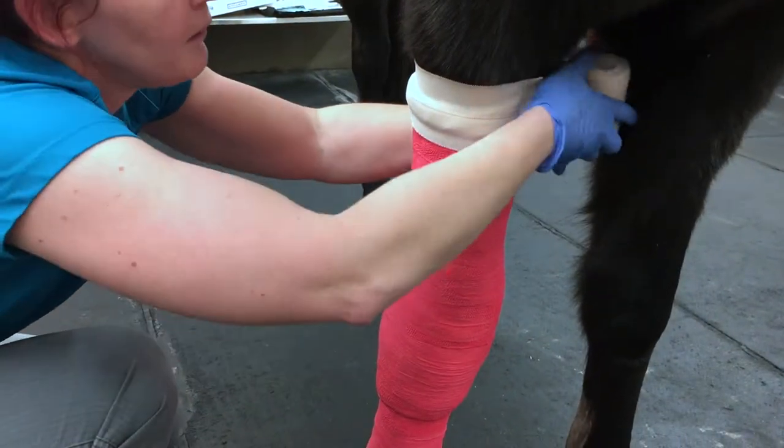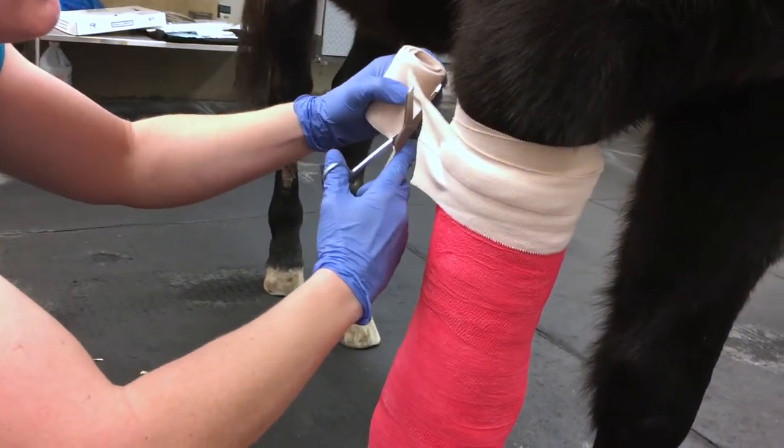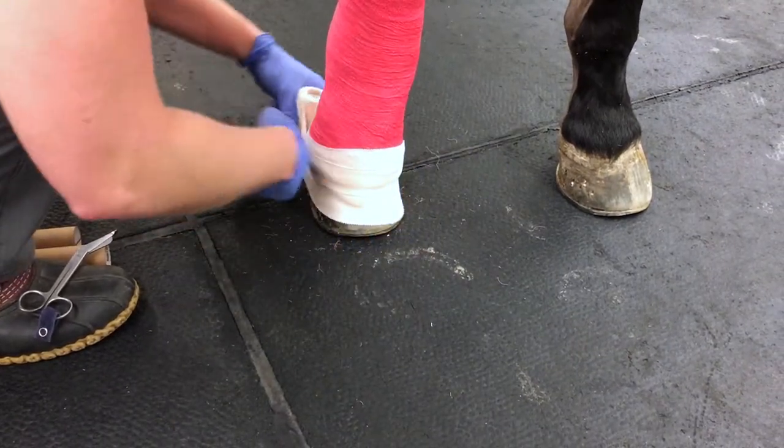Use your elasticon to cover the top and protect it from debris and keep it from slipping. Apply it similarly at the bottom to keep out debris.